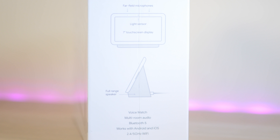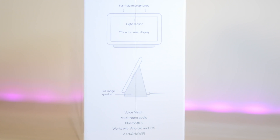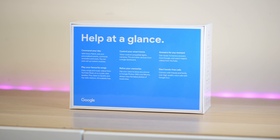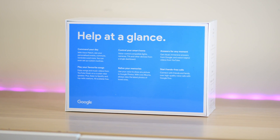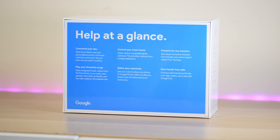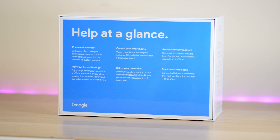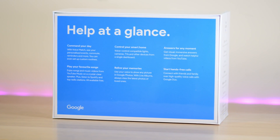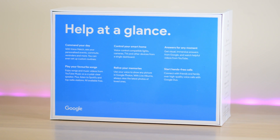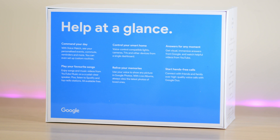Bluetooth 5, works with Android and iOS, and it's 2.4 or 5 gigahertz Wi-Fi. On the back it says help at a glance: with your voice, see all your personalized events, commutes, reminders, and more. You can set up custom routines, it controls your smart home products, answers questions, and hands-free calls — I tested that out, that is freaking awesome. Relive your memories with photos, play your favorite songs and YouTube videos.